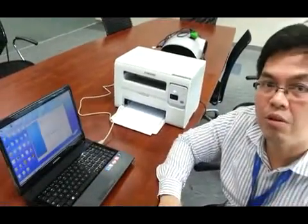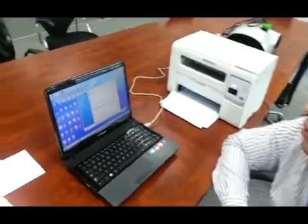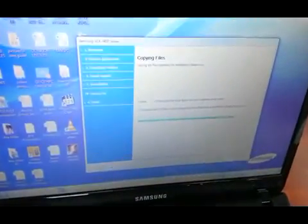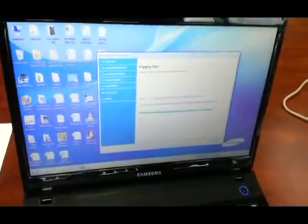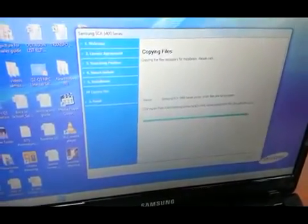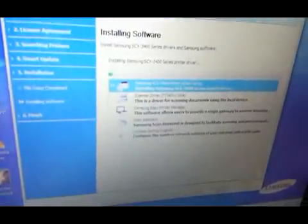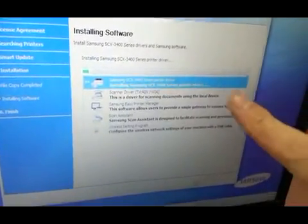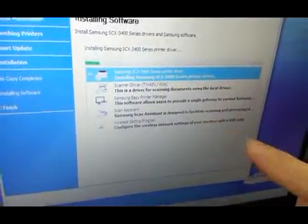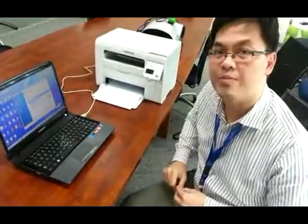We will pause for now until the process is complete. You can see what's happening here — it's installing the printer driver, the scanner driver, the EasyPrint manager, the scan assistant, and the wireless setting program. We will pause the video and come back as soon as the process is complete.